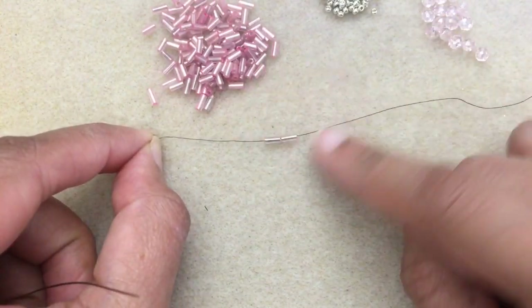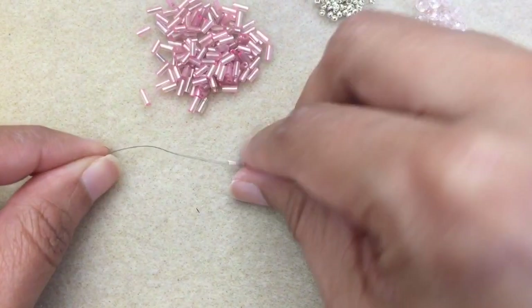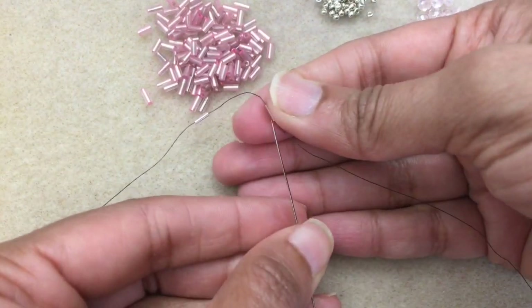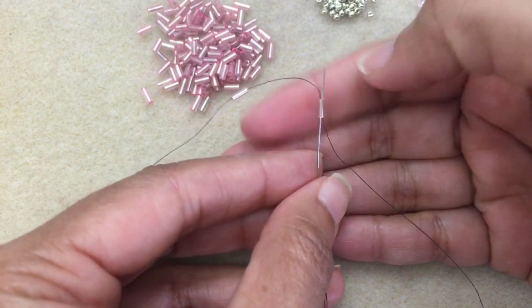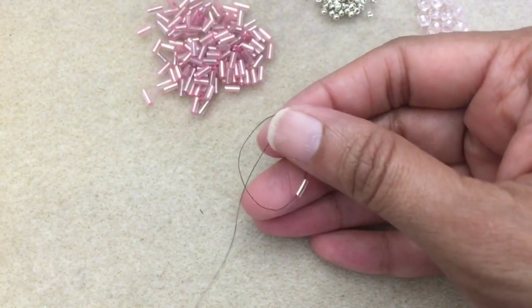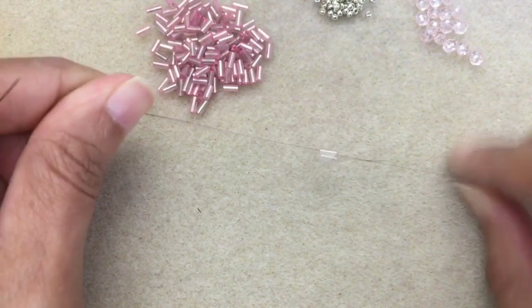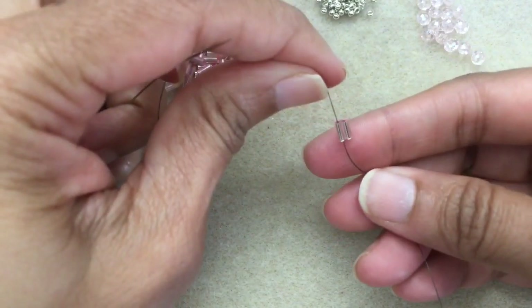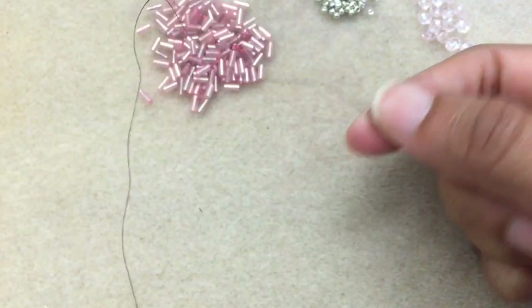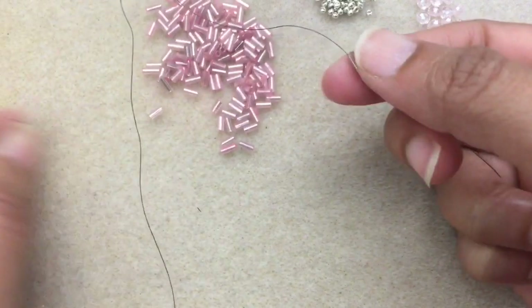To begin, you want to pick up two bugle beads just like this and have them at the bottom of your thread. I'm using the dark color thread because it provides contrast so you can see. And then go back through the first bugle bead. You want them to basically line up side by side. You want to try to pick beads that are about the same length or as close as possible — sometimes that's not easy, especially with beads that aren't the best quality. So do your best.